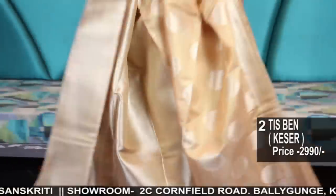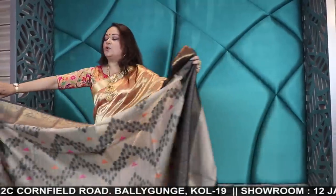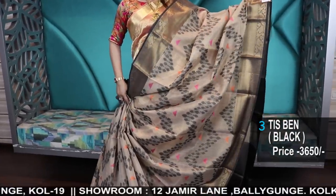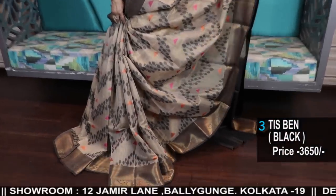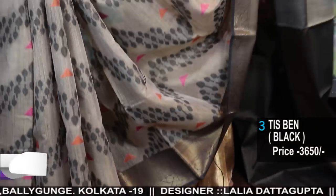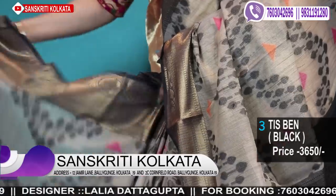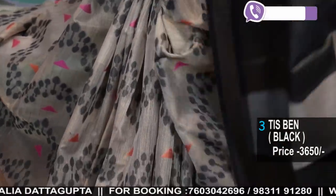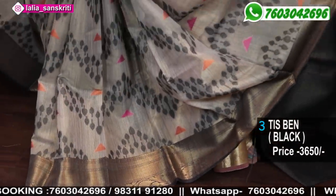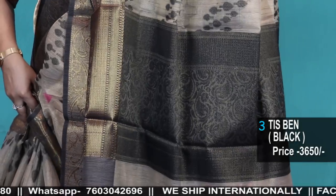The blouse piece is totally brocade woven. These are very good quality tissue, which is why you will get a very good fall. For those who want a soothing color combination, there is a gray-black charcoal color but very rich weave. Beautiful weave. The blouse piece comes along with the pallu.